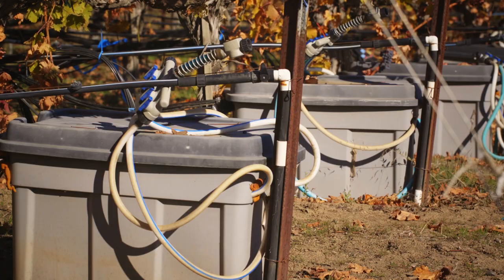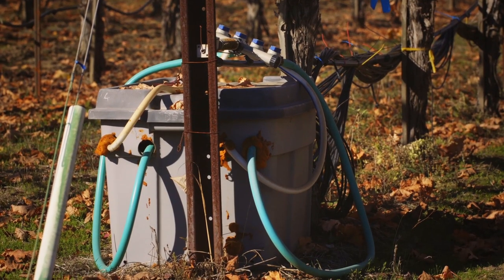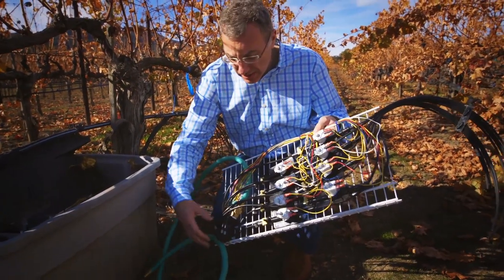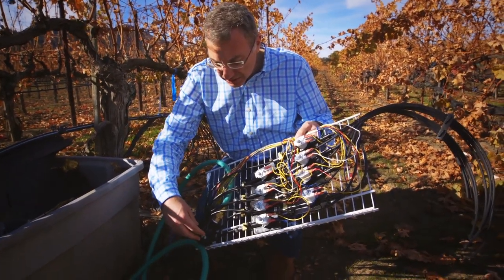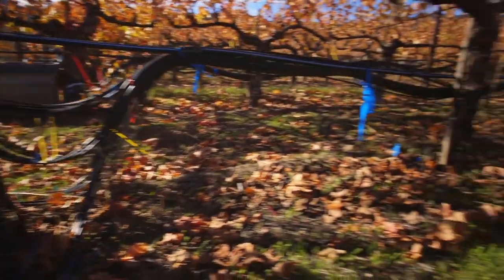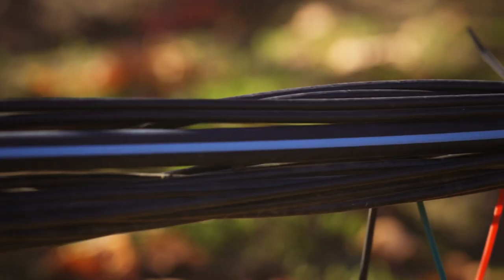Basically what happens is the water comes in through this green hose. It goes through a flow meter — so we know how much water is going through — into a distributor that distributes the water evenly to all eight valves. Each of these valves will control water flow to one vine.